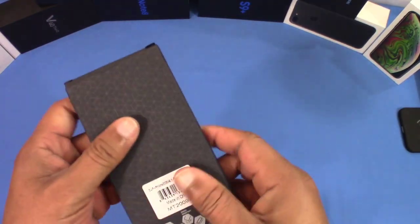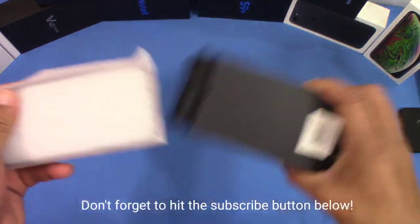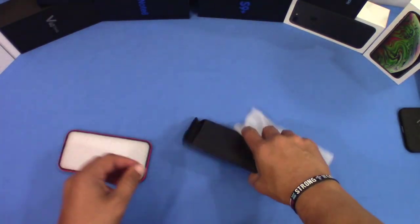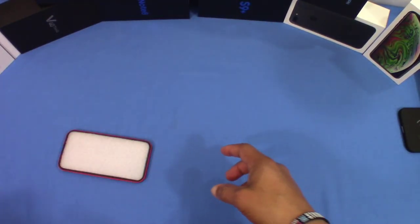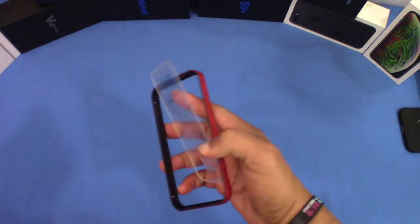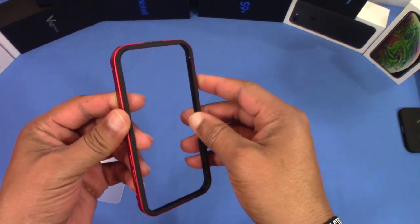Let's get this out of the box — pretty standard Unicorn Beetle box, got the black box. This is the case; not much else in there. Let's pull this out and set this to the side. Let's get this foam out. As you can see, this back piece comes out and you have a bumper here that you can utilize.